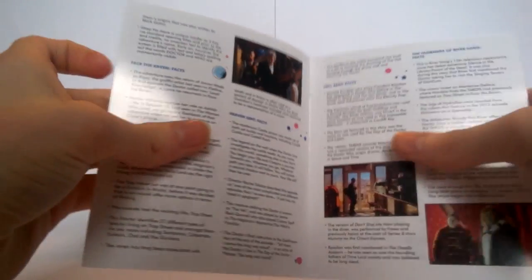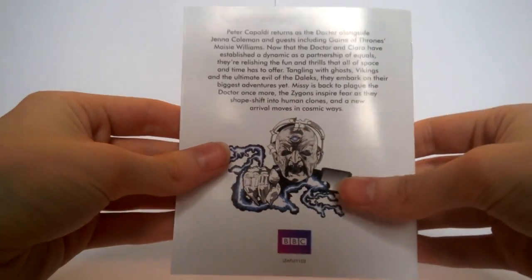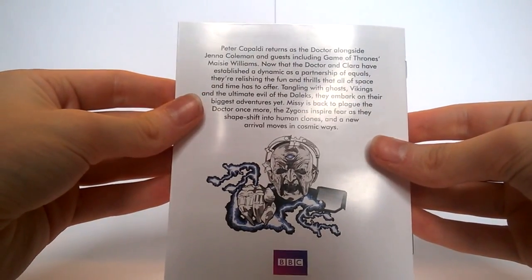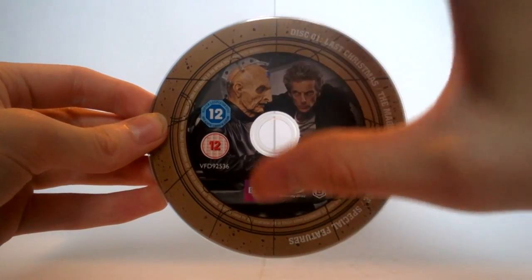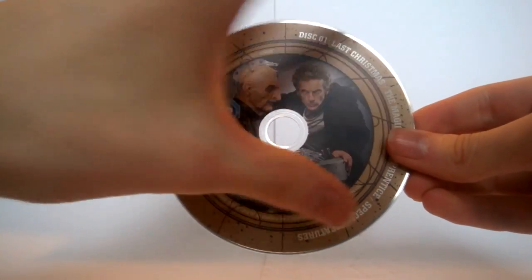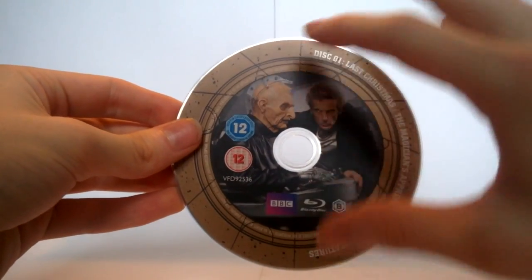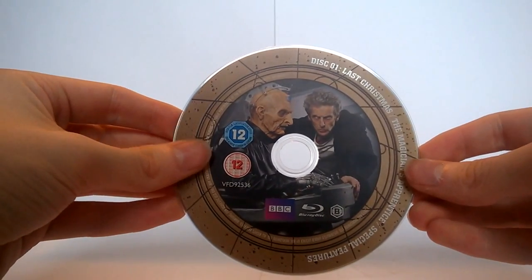Even on the back we have some information with Davros looking very dramatic — I believe that image is from Series 4 — and then a BBC biography: 'Peter Capaldi returns as the Doctor alongside Jenna Coleman and guest star from Game of Thrones, Maisie Williams.' Taking a look at the discs, they have a confession dial design, which if the BBC hadn't done they would have been absolutely ridiculous — such an obvious thing to do. We have a very nice design around the outside, and in the middle an image replicating one of the stories to make it look like the confession dial is opened.